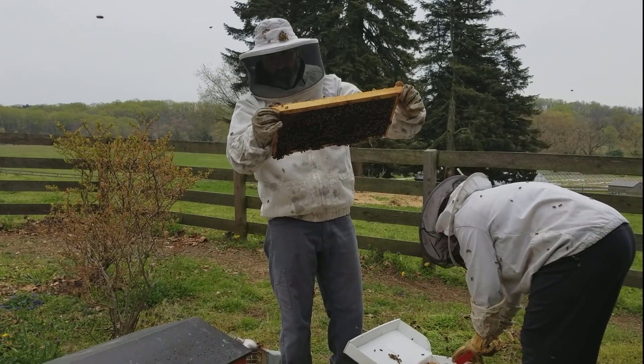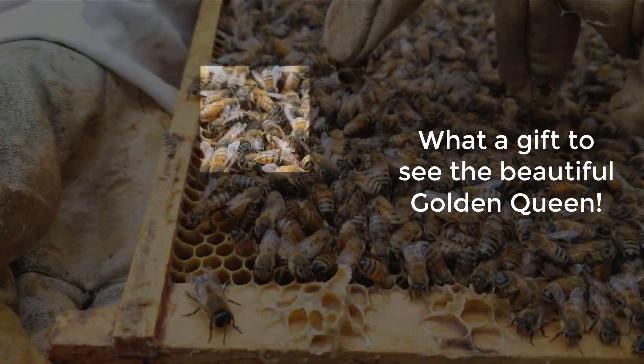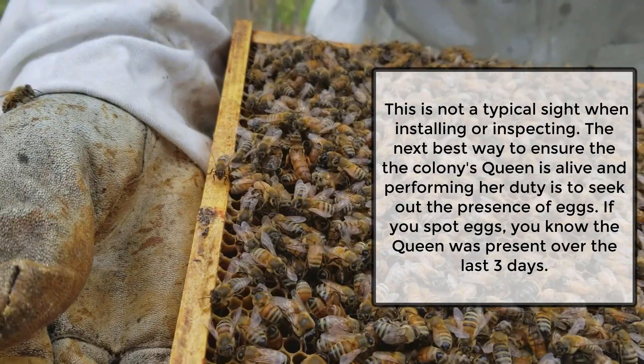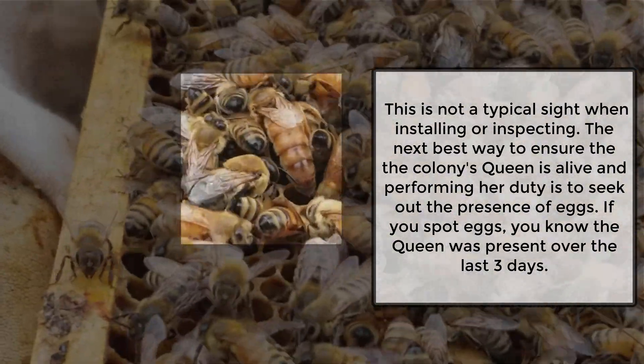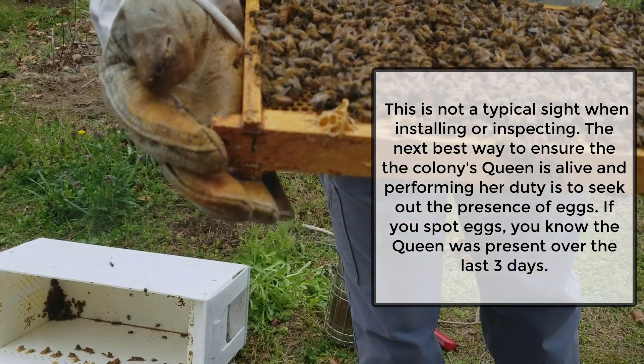I'm just scanning real quick to see if I see the queen. There she is — oh my god, that's awesome, she's beautiful, very cool. Alright, let's get her in there.